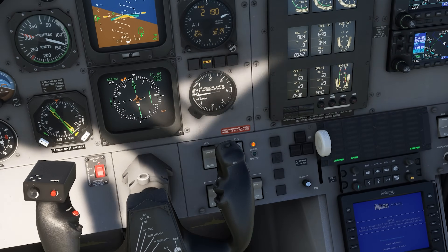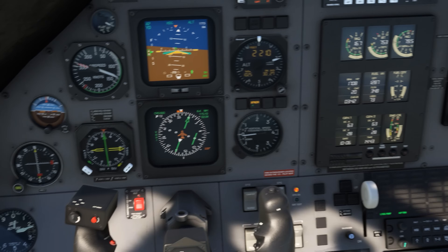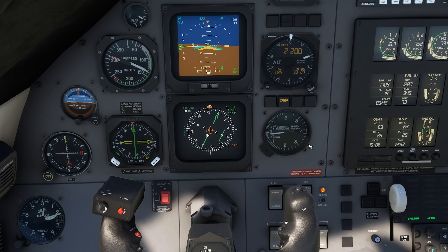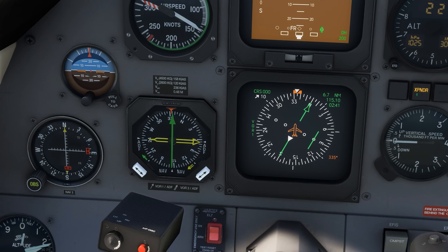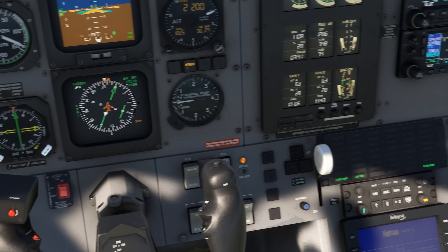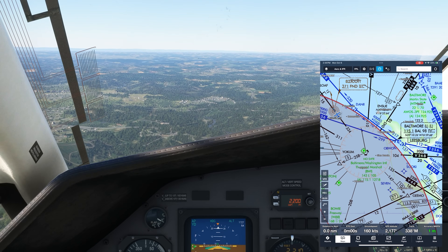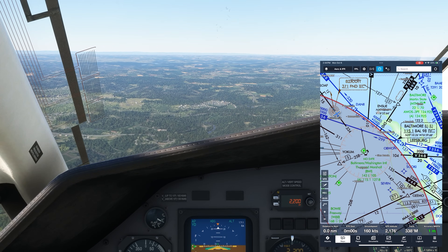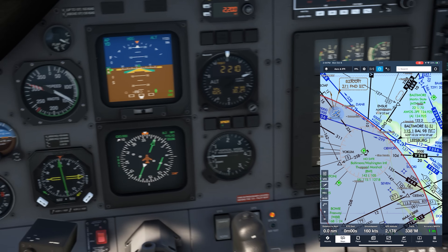That's our cue to turn 334 and fly outbound. Now if we want to fly that 334 bearing to Ellicott City, we keep the arrow pointing at 334. You may have heard of push the head, pull the tail. Right now the head is just right of 334, so if we fly right of that, it'll push the head back towards 334. Looking out front, we see Ellicott City just below. Even if you don't have an RMI, you can play with the functionality using the PFD options in a G1000 equipped aircraft. It's a great way to boost situational awareness.